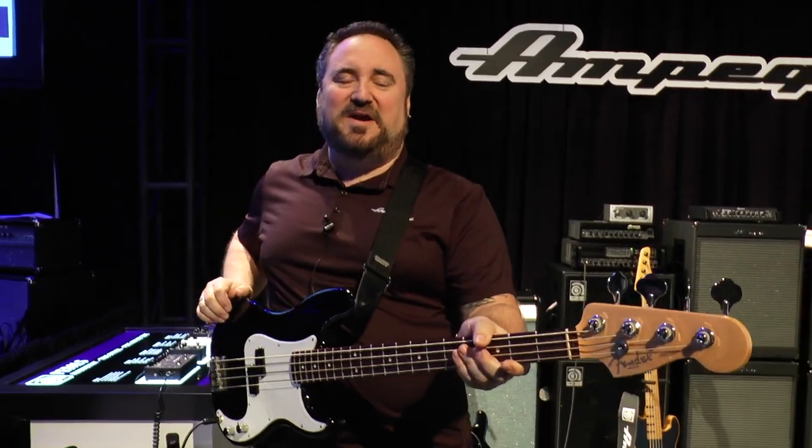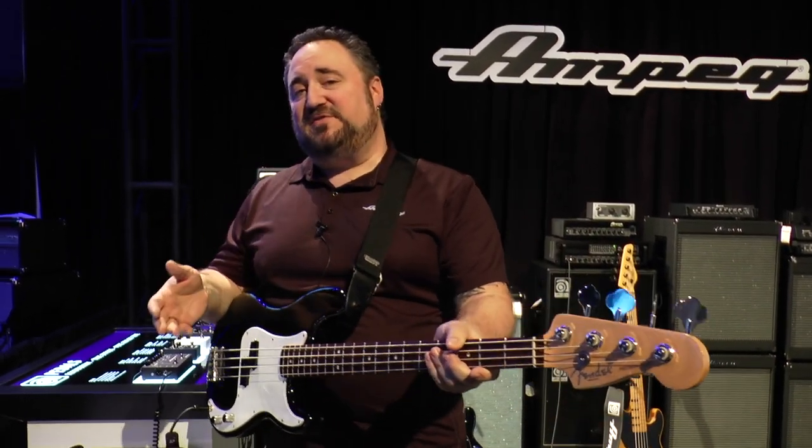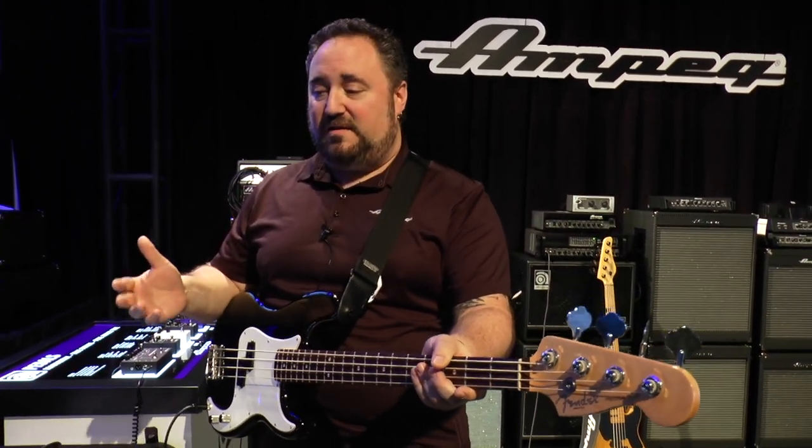Hey guys, what's up? This is Dino from Ampeg coming to you from Winter NAMM 2018 in Anaheim, California. Ampeg is releasing two new pedals this year at the show based on our widely successful line of pedals and effects.